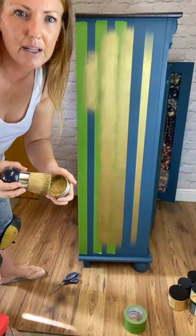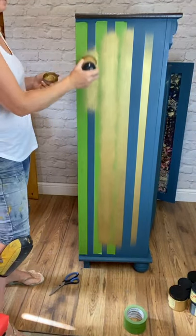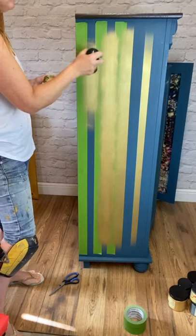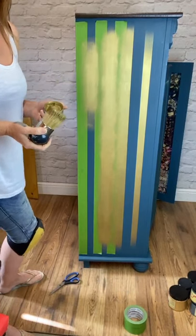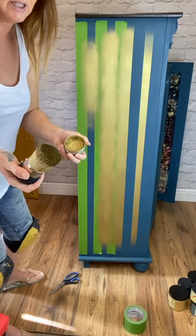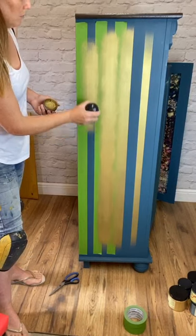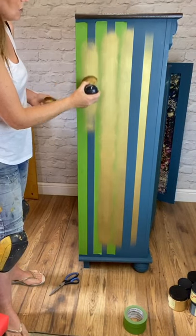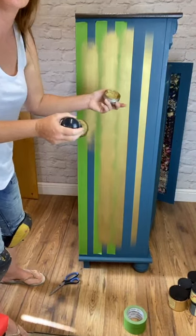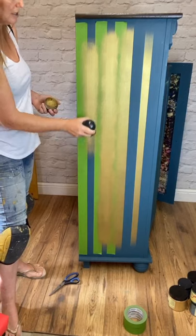Mary, which Dixie Belle colour is the most teal? I think Antebellum Blue is quite teal. Palmetto is probably a bit green, but if you wanted a teal that was slightly more green, you could maybe stick a bit of Palmetto into Antebellum Blue. When I've done this I'll flip it round and you can see — there's some Palmetto on the front of the cabinet. I would probably say Antebellum Blue is the closest.